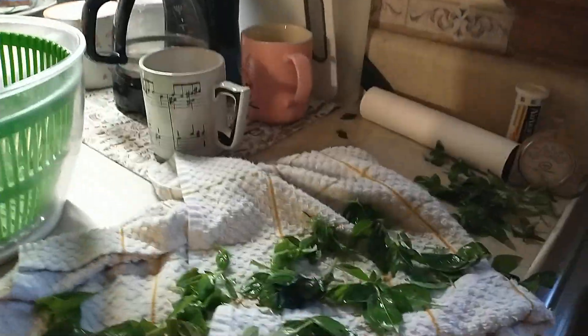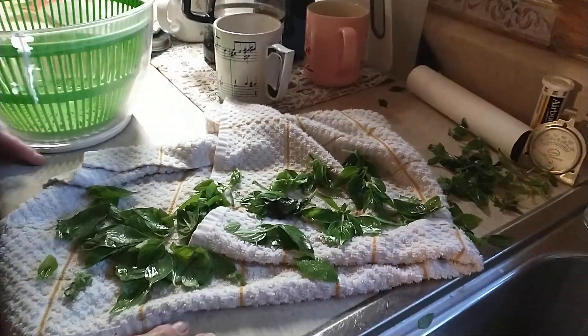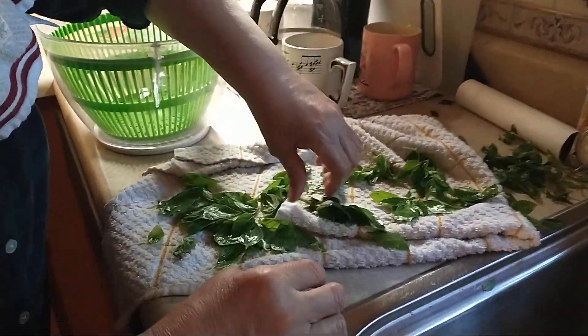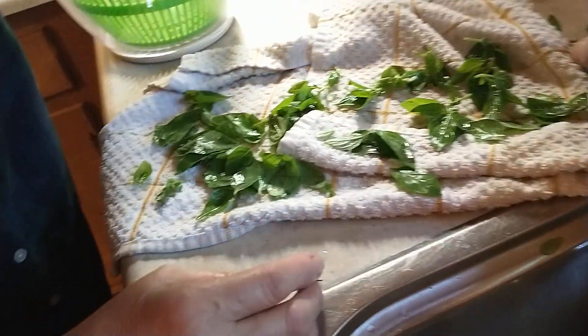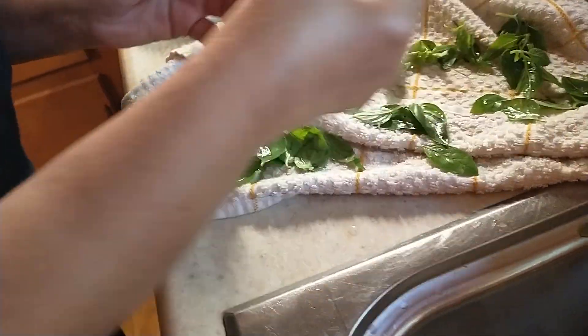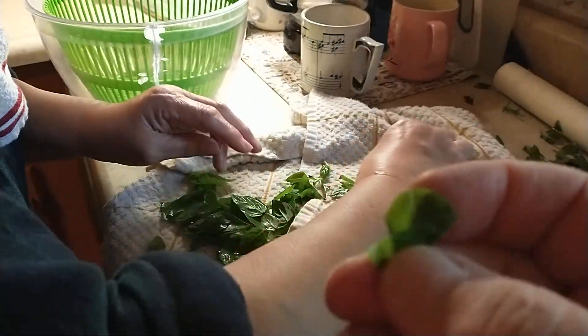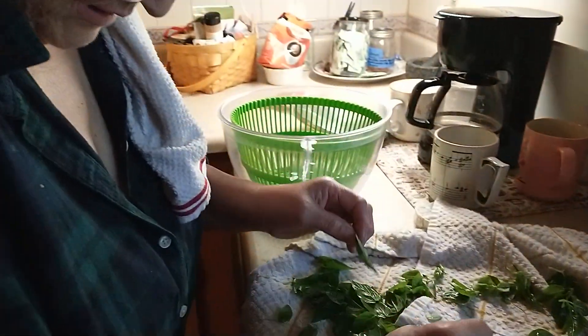Let me pan behind you to see what you're doing here. This is the basil, fresh out of our garden. I picked this yesterday, so some of them are a little brown or black, so I'm separating them. They're delicious just straight. A lot of them are slightly discolored.